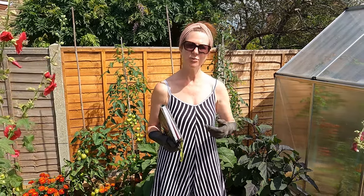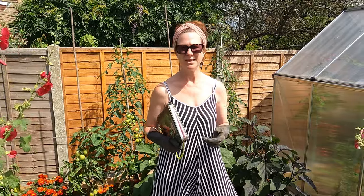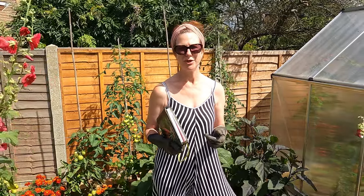I do hope you've enjoyed this video — please give it a like and tell us what you liked most, and also tell us how you're getting on on your allotment and home garden.